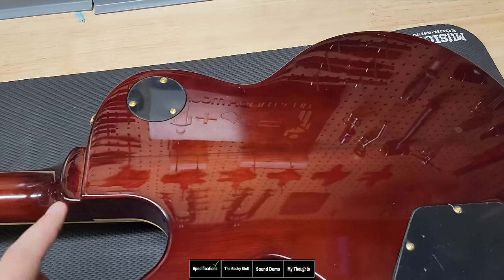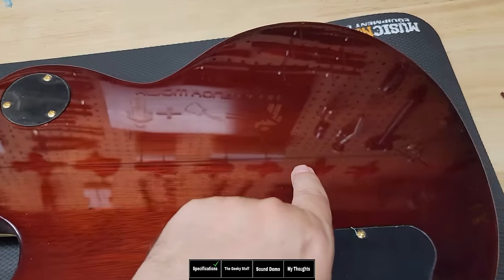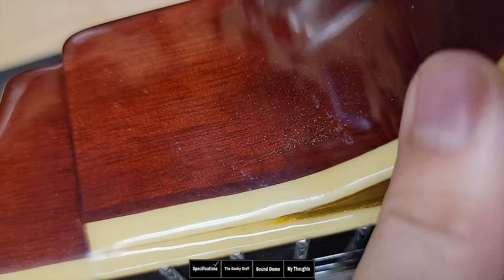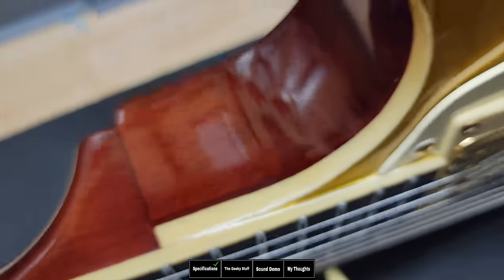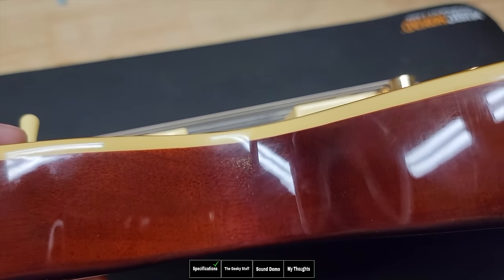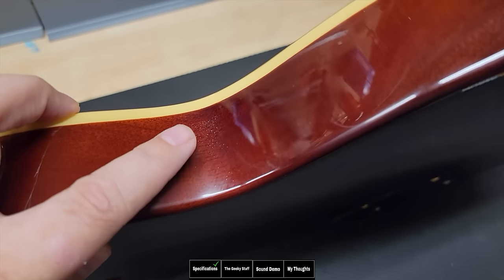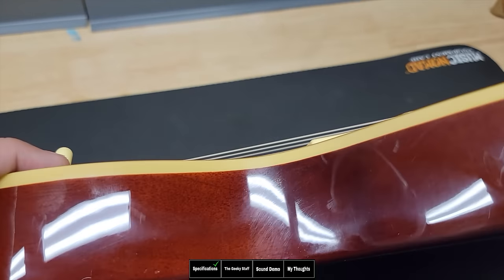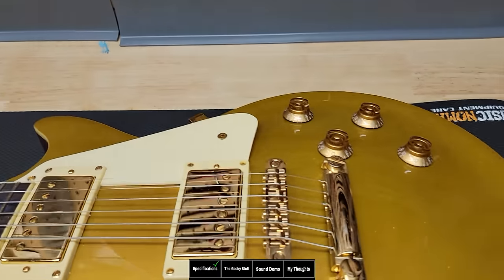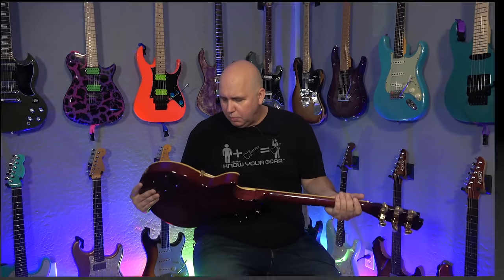Looking at the body, you can see it's a two-piece mahogany body with no maple cap — just two pieces of mahogany all the way through. While inspecting, I also see more gold overspray under the finish on the cutaway and the upper part of the body. It looks like they were spraying the top and just didn't see it in the light, probably because they were moving fast. At this price point, I don't see this too much, but I have seen it before. There are no serial numbers or markings indicating where it was made; however, my understanding is it's manufactured in China, like the Epiphone Les Paul.